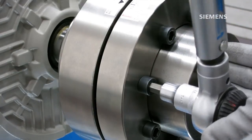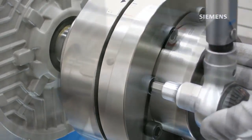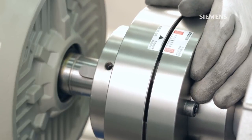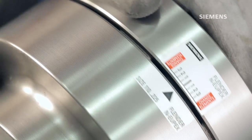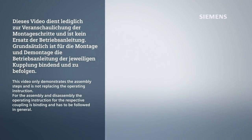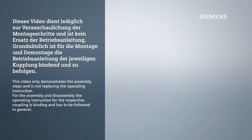Do not use lubricants on the threaded surfaces as it will affect the friction values. Make sure the coupling halves are secure. If the drive components have not been moved during the process, it is not necessary to realign the coupling. This video is for demonstration purposes only. Refer to the official Siemens operating manual for proper handling instructions.